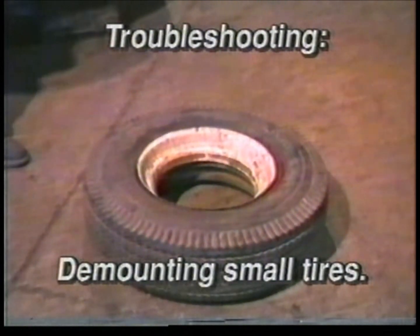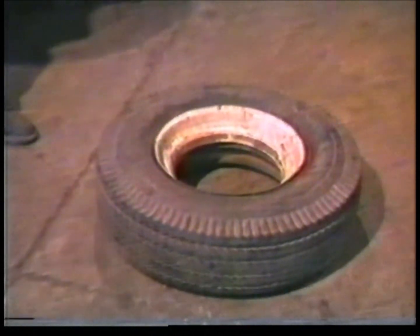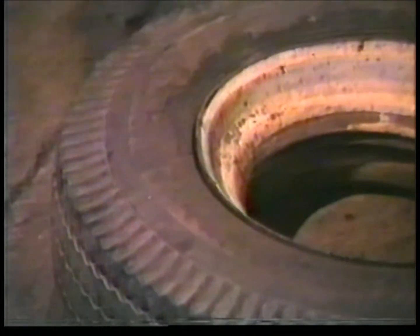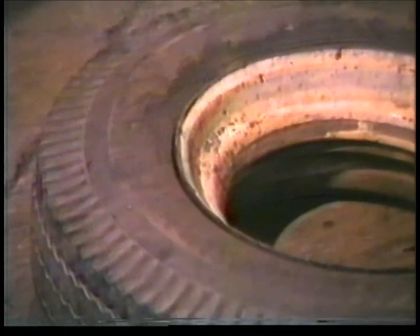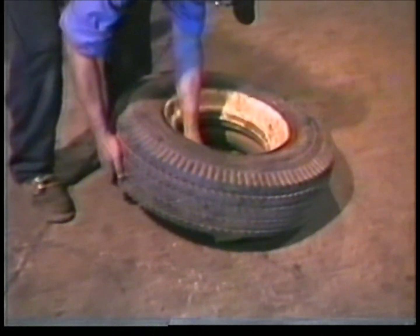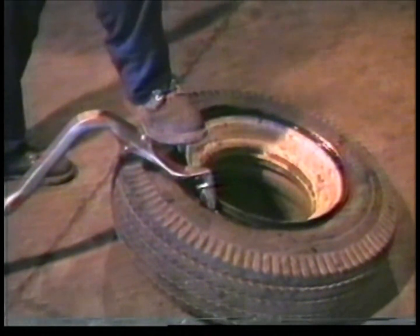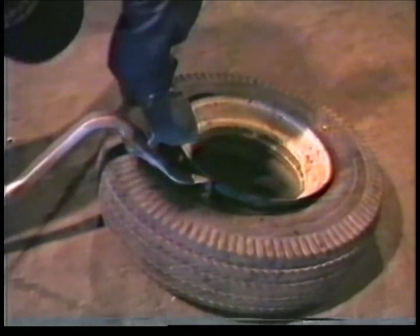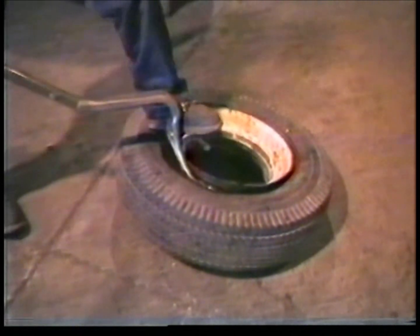Problem: Demounting small tires. When demounting small tires, 14 inch through 19.5, stiff sidewalls and tight beads are a problem. Solution: Place a block under the rim and kick the tool into place. Now position your feet on the rim as shown and proceed with the demount process as you would with any other tire.